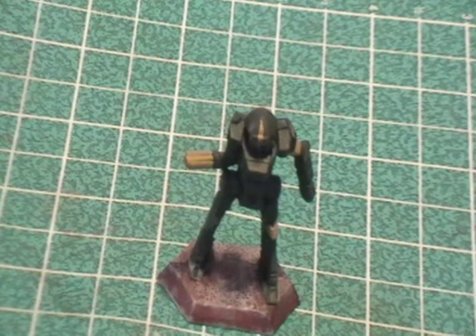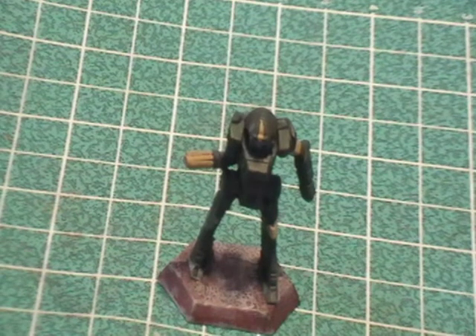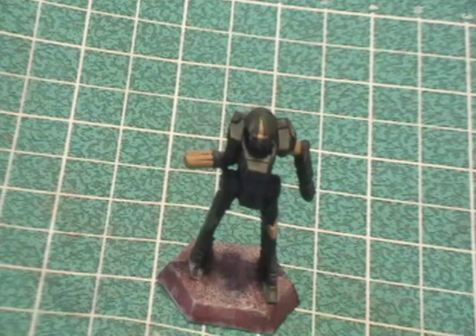Hey everybody, how's it going? This is part four of 'Let's Make a Mech: The Enforcer.' We're painting it up as Eridani Light Horse — it's an Inner Sphere mech.